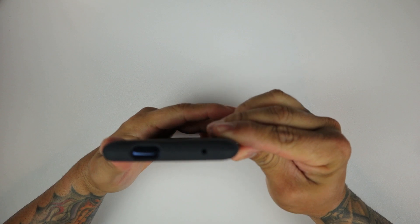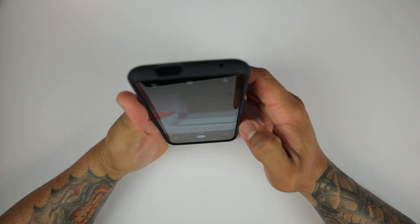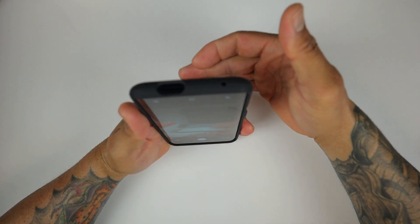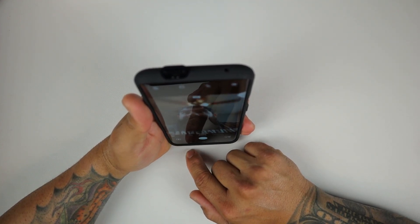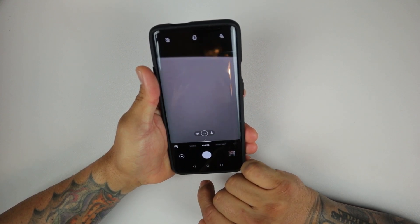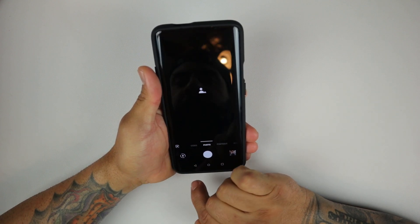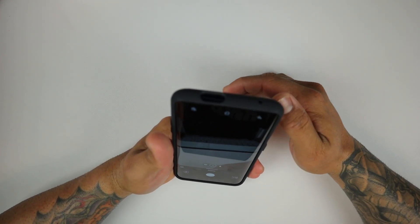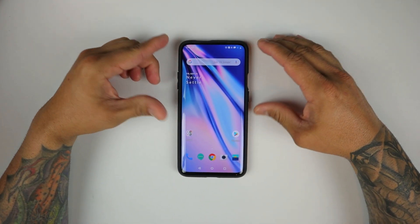On the top, you have your cutout for your front-facing camera. Let's go ahead and see if that cutout is just perfect and if it interferes with the camera sliding up and down. It slid up pretty well — let's go ahead and slide it back down. That cutout does not interfere with your front-facing camera whatsoever, so you're not going to have any problems there.